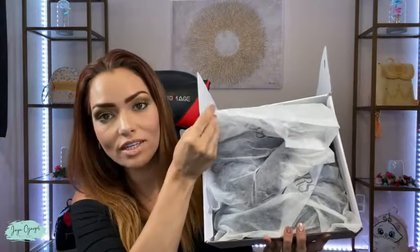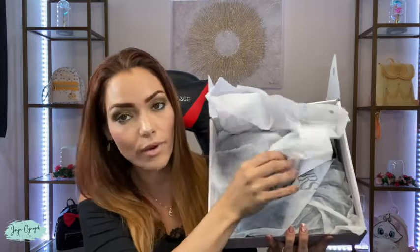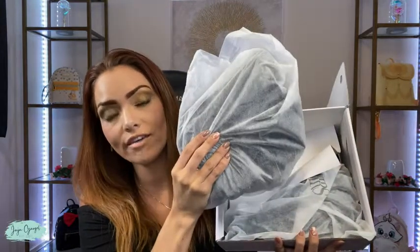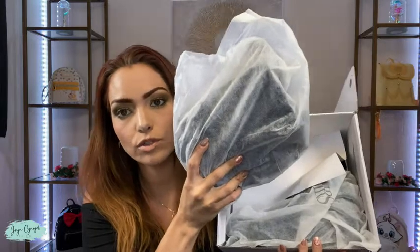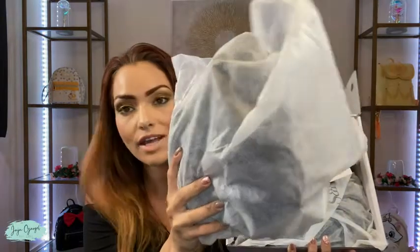As you can see, this one comes with a fabric bag, and I love when shoes come in a fabric bag because it's a great way to store them and keep them protected from dust. So this is how they come.